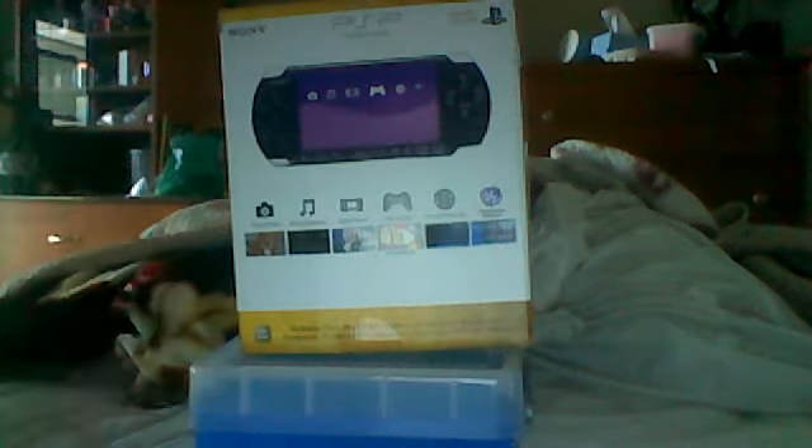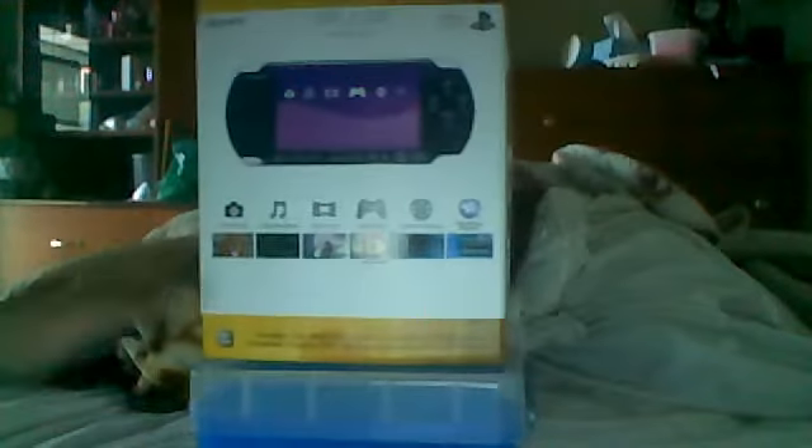I'll answer that question now. In the original PSP 3000 Piano Black unboxing, they have pictures of people here, but this one doesn't, because this one was the one that just came out in 2010, and it's Piano Black — it's the PSP 3000. And if you don't believe me, read this — it says PSP 3000. So let's do an unboxing video.